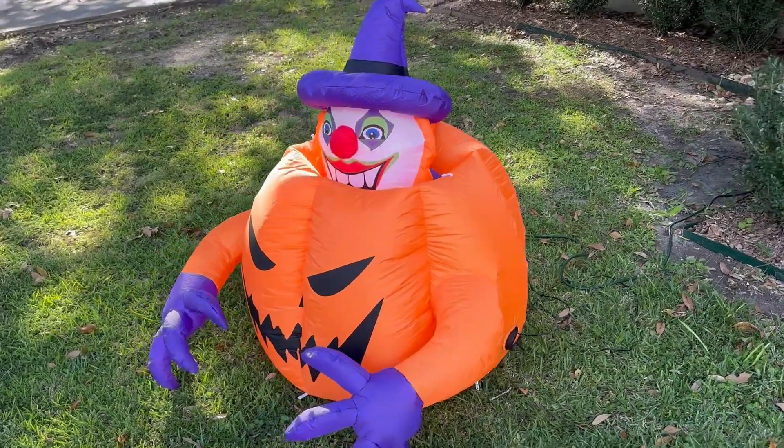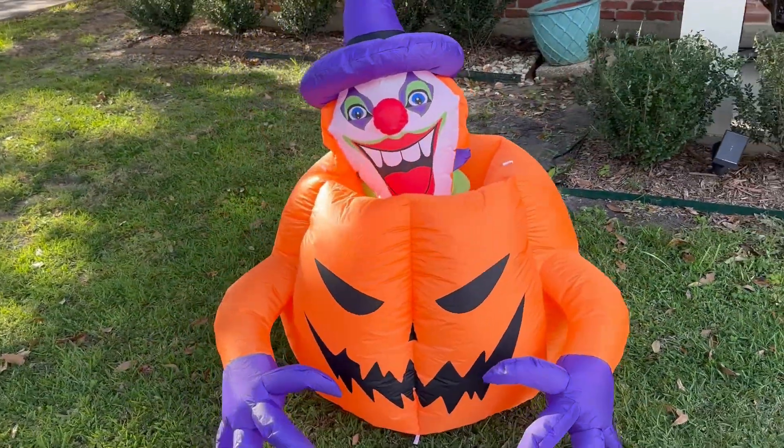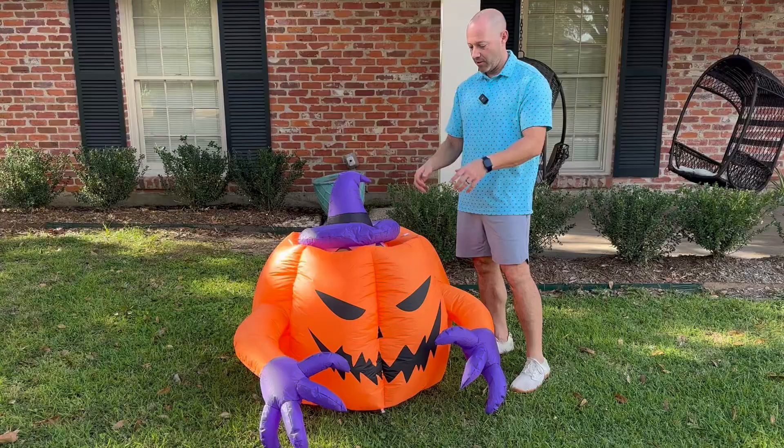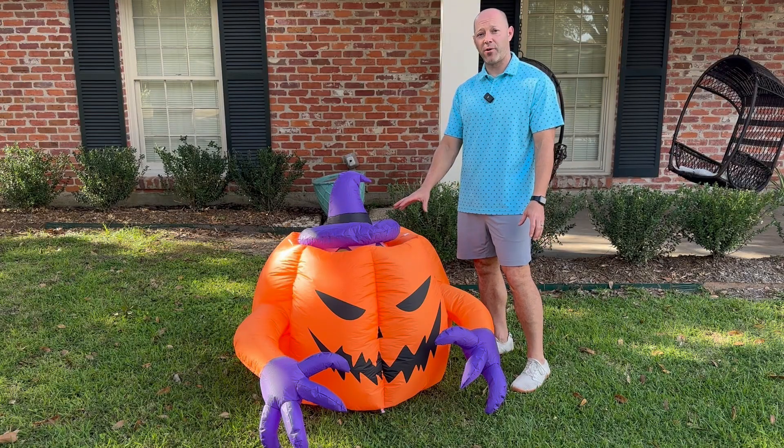This product was a gift sent to me by the company, but I chose it because I thought it was a really cool decoration. I really like the fact that the clown hides and then pops back up. You can see right now it's down because I just turned it on.